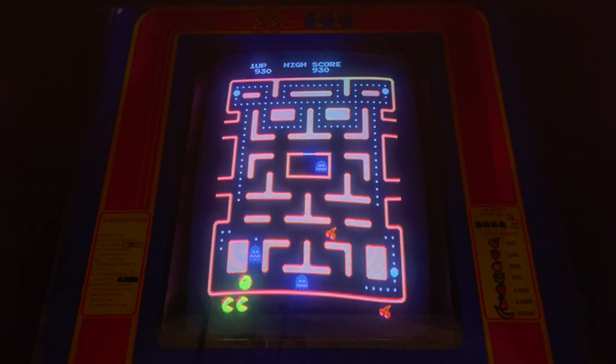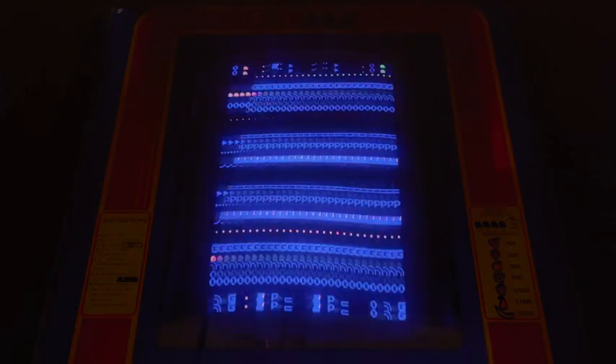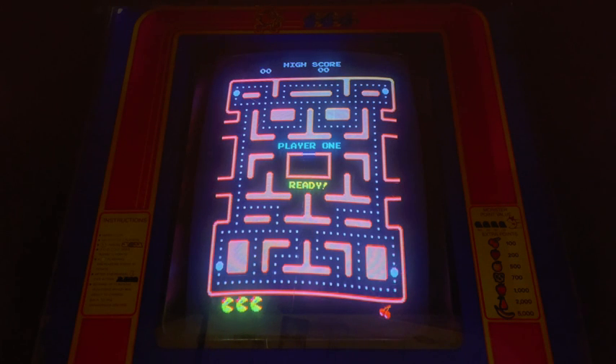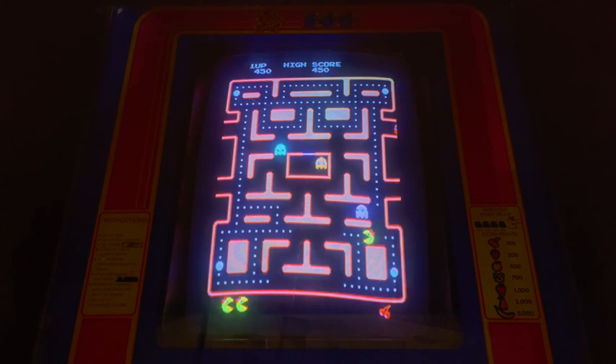Let's get a couple points and die. I can die. 1,190. Let's turn it off. And no high score. Do I have to die completely? At least it's free play. Where's the high score save?